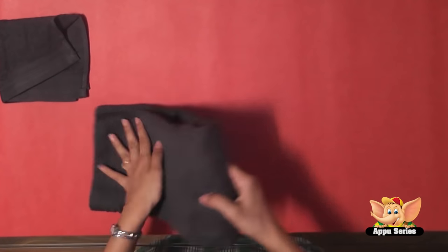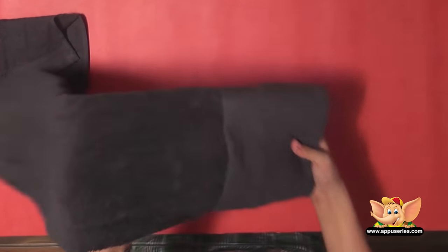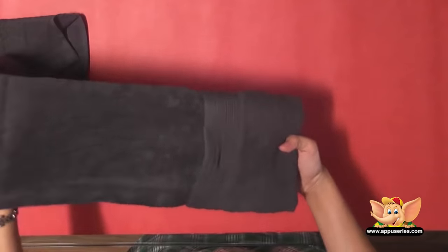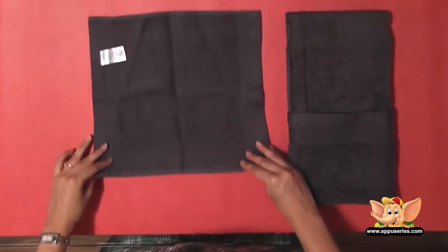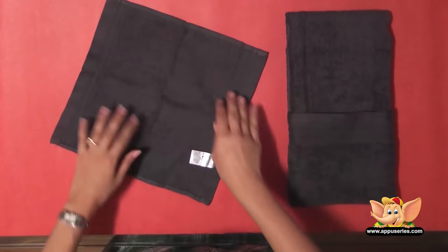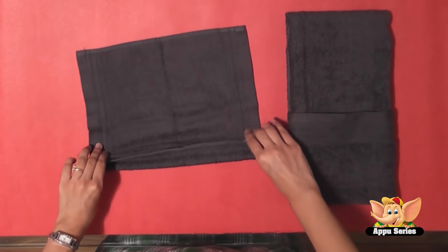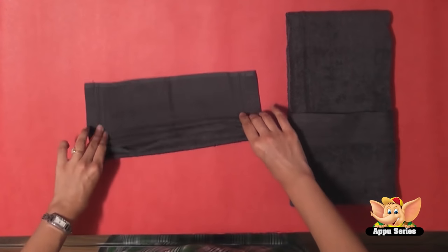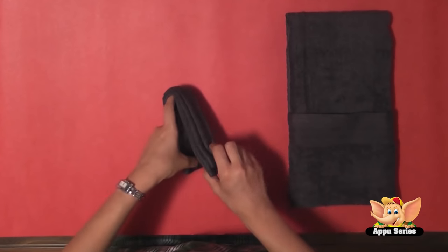Now we'll fold this into half. Now here's a washcloth. Now follow the way I fold this here. Now we'll fold this into half.